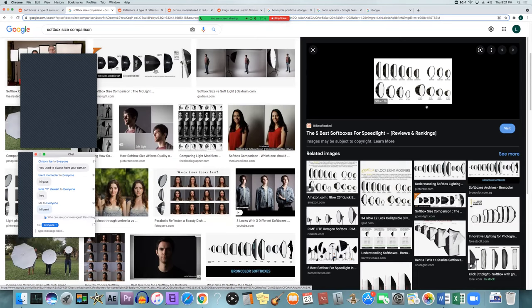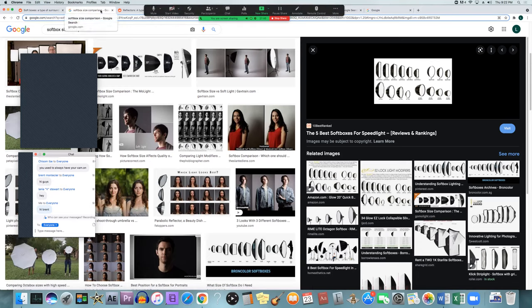The bigger softboxes you can also bring further back from the subject and they'll still light them up with good diffusion. The smaller ones you might have to bring in closer to achieve that same softness relative to the subject. Smaller ones are also easier to use in small spaces. Big ones can get really cumbersome — if it's a small room, it might be really hard to fit the big giant ones, so you have to make sure you have enough space and it's not going to get in frame.